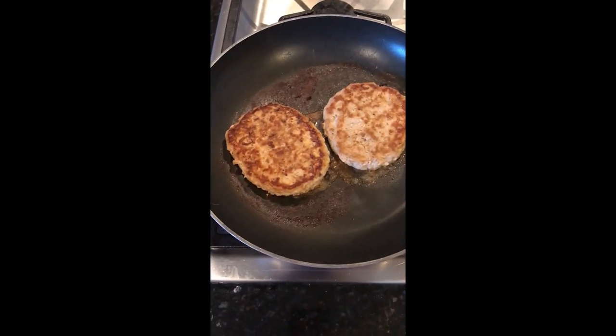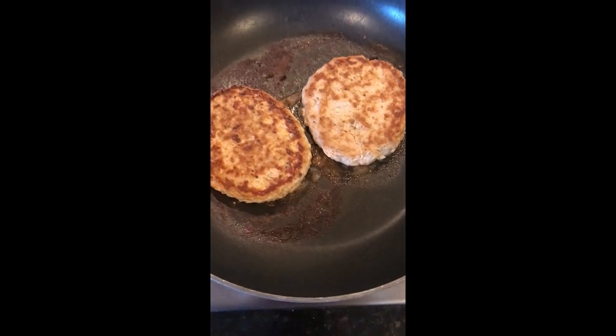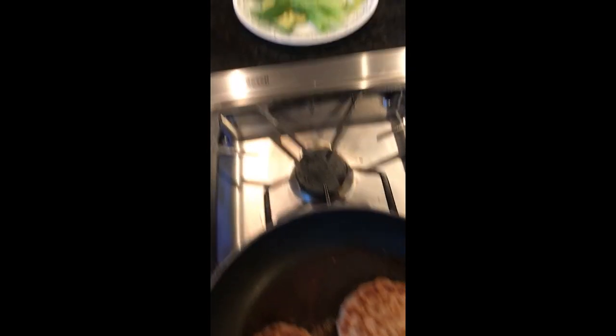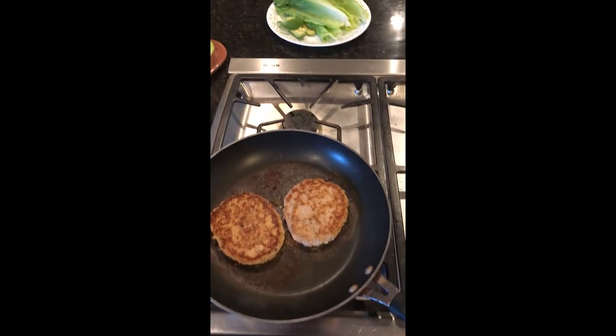Here are my patties — they're cooking. I didn't need to add any oil; the turkey meat has enough liquid to keep them from sticking on a non-stick pan. I also forgot to mention, I'm going to be adding an ounce and a half of avocado to my turkey burgers.